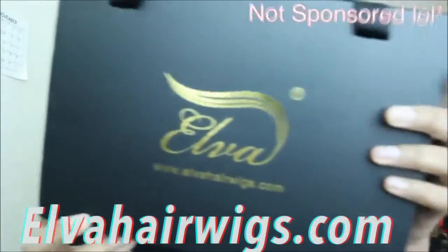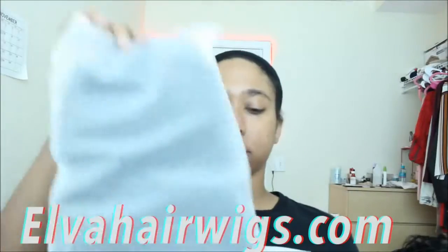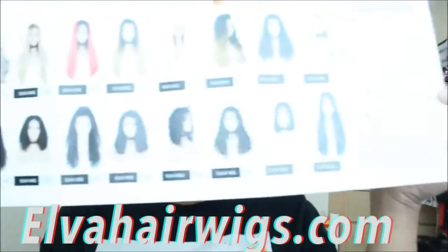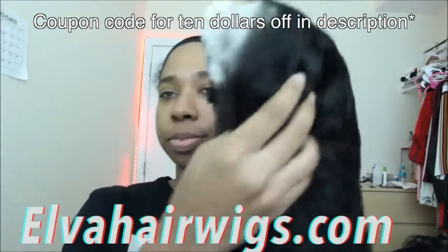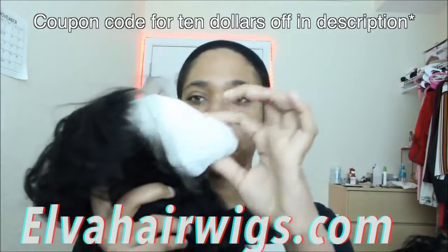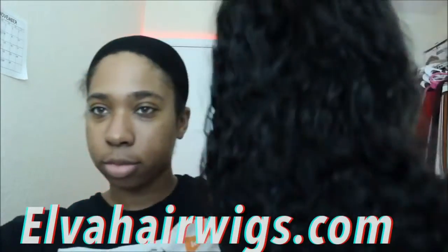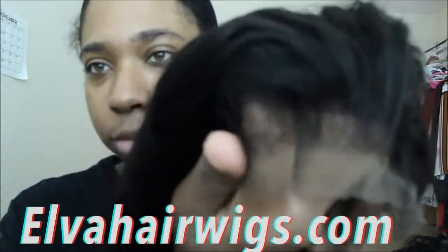First we're going to be doing my wig. This is a wig from alphahairwigs.com — not sponsored, they could send it to me for free. Here I'm showing you the pamphlet of their different wigs. It comes with a nail file, a hair cap, and this is the wig unboxed without me doing anything to it. The wig was mapped off — I was shook. It comes pre-plucked so you don't have to do much, honey — natural hairline.